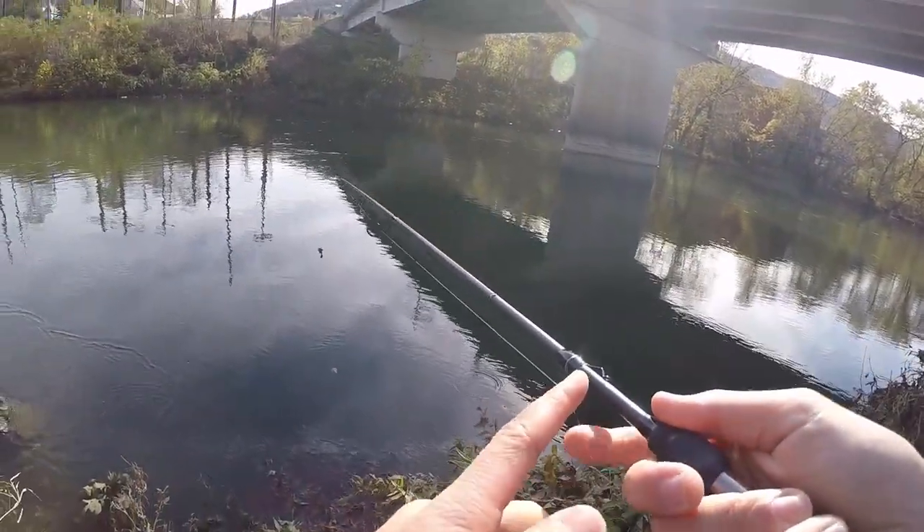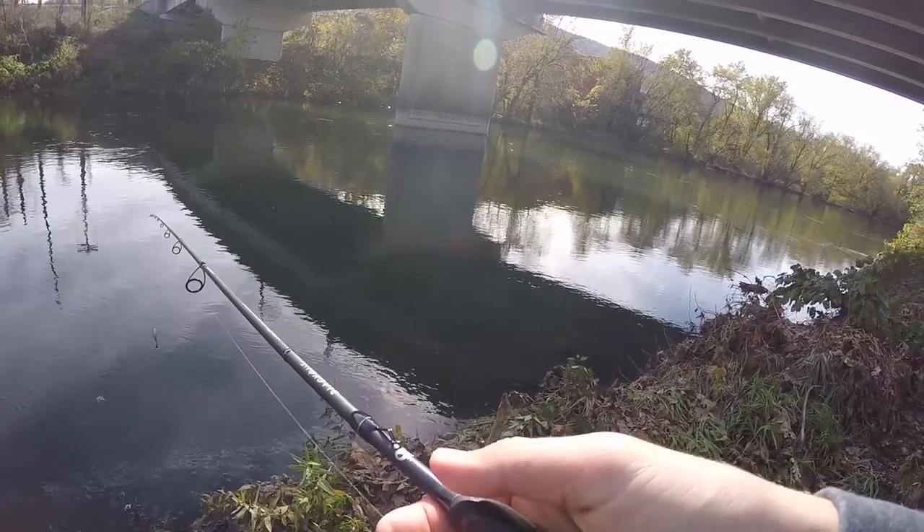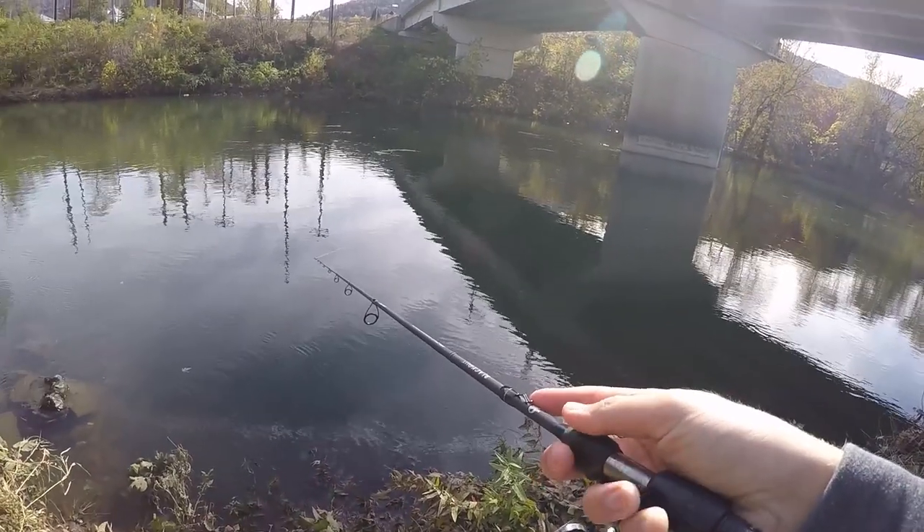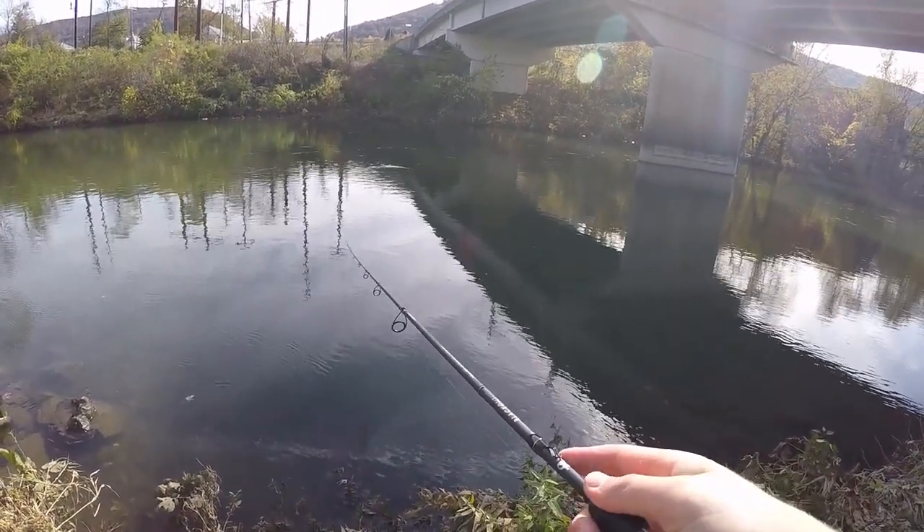It's a pretty cool bait, weighs 3/8 of an ounce. I'm just casting it out here and letting it go down with the current, reeling it a little bit.